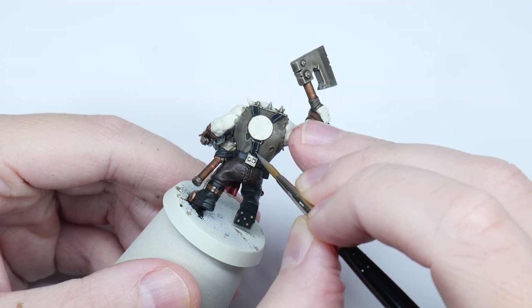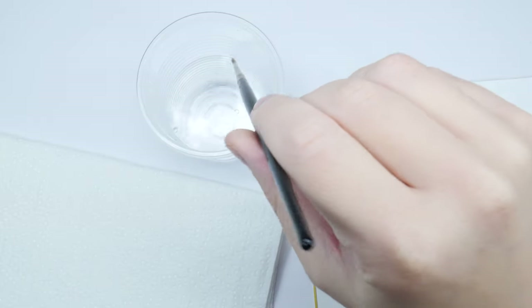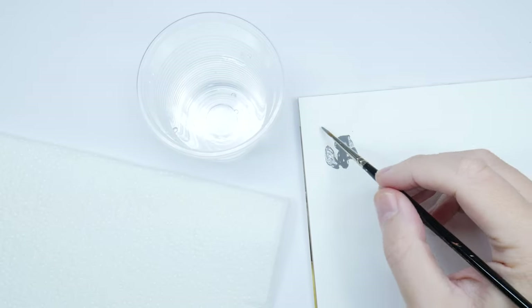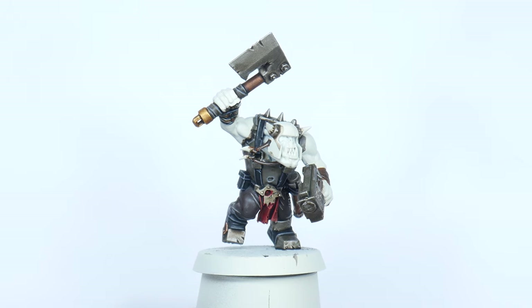Now would be a good time to do some highlighting as I'm not so worried about being messy with what is left to paint on the miniatures. When it comes to highlighting it's important to have as much control over your brush and paint as possible. I like to remove some of my paint on some paper towel first, which is going to prevent thick blobby lines due to too much paint on the brush. When it comes to choosing what colour you're going to use for your highlights, it doesn't matter so much as long as it's a couple of shades lighter than the colour you're highlighting.